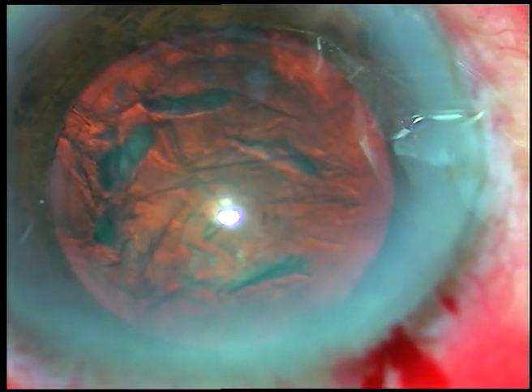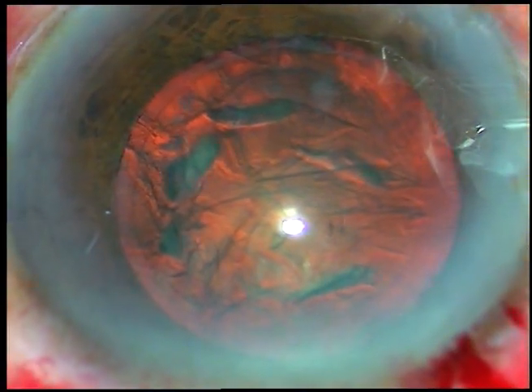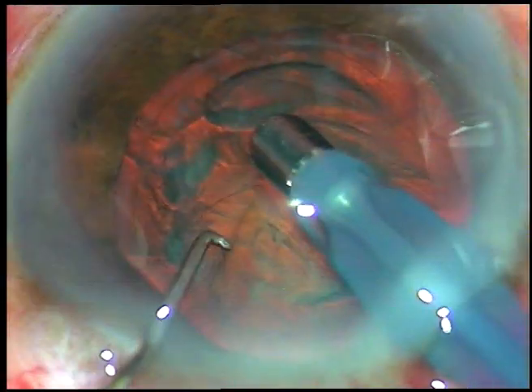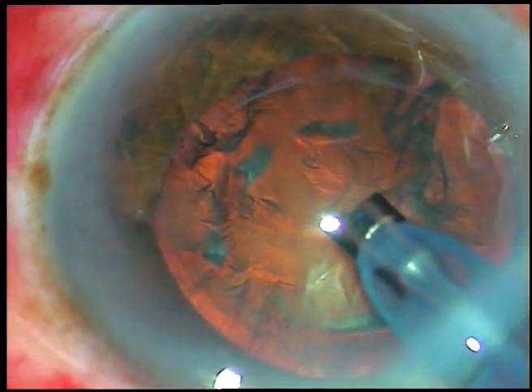Viscoelastic substance is injected again, and now is the time to introduce the tip of the FACO handpiece. Here it is. This is an Oertly Cataracts 3 FACO machine.